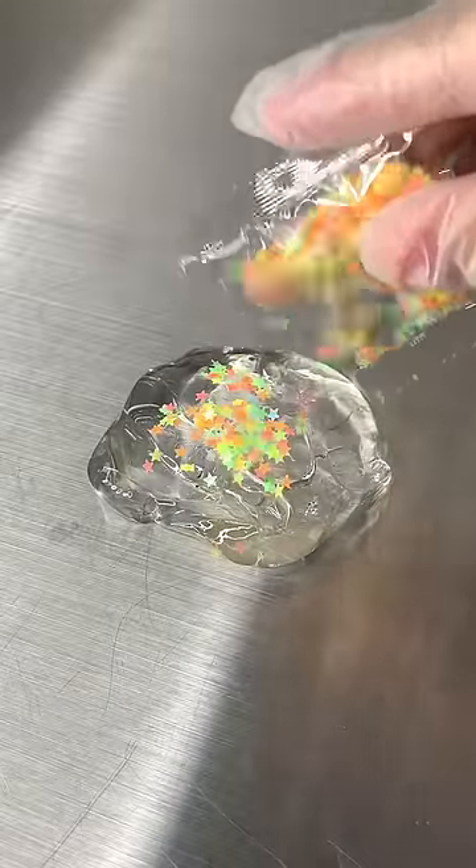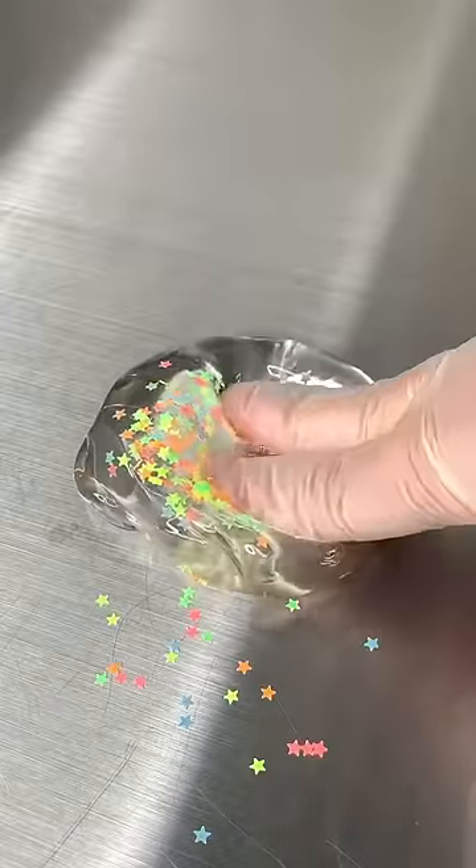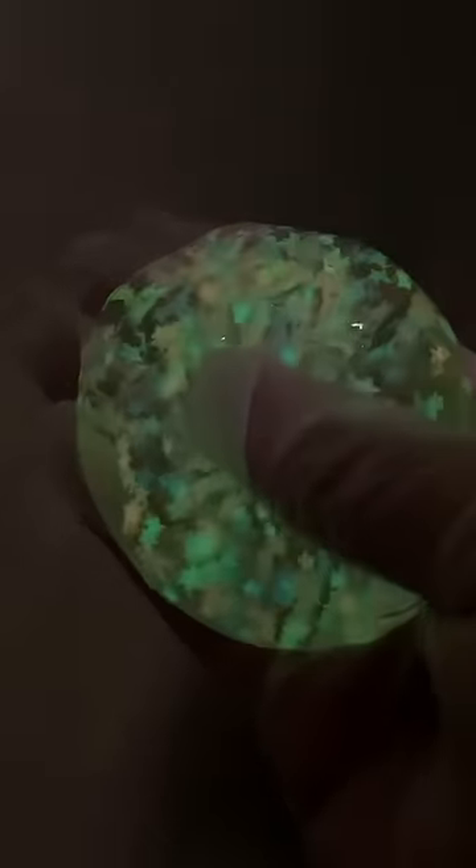Next are the Glow in the Dark Star Confetti. I love this a lot. It actually really did glow in the dark. It doesn't change the texture any, but it actually makes it look cute. So I would say seven out of ten.